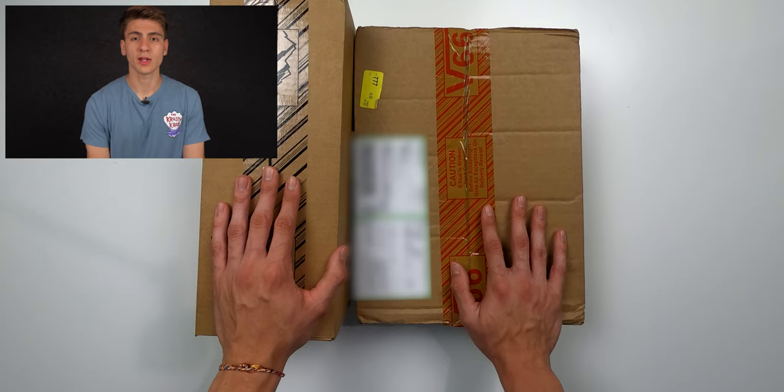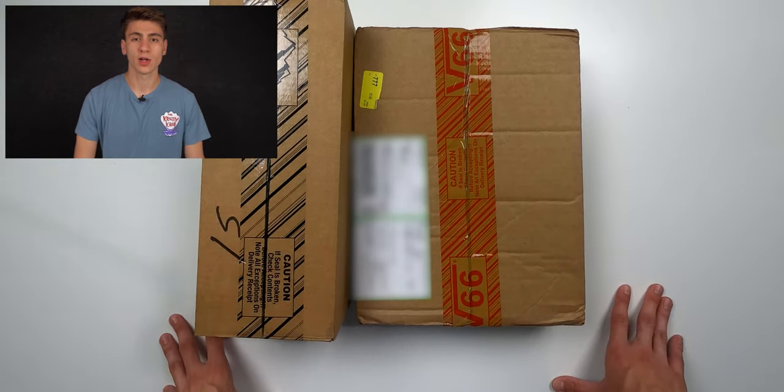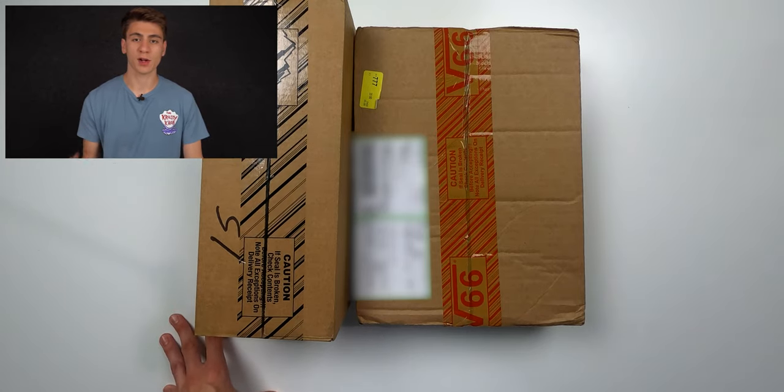So today, as you guys have seen by the thumbnail, I am unboxing something which I've wanted forever — some of my favorite things, which is shoes and SpongeBob. Obviously, if you can't tell by my shirt, SpongeBob is my favorite cartoon of all time. So when I saw that Vans was doing a collaboration with SpongeBob, I immediately had to order some shoes.